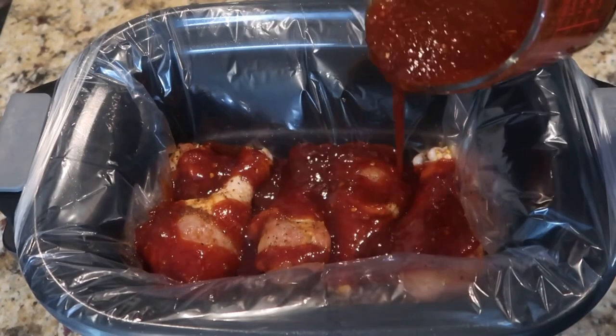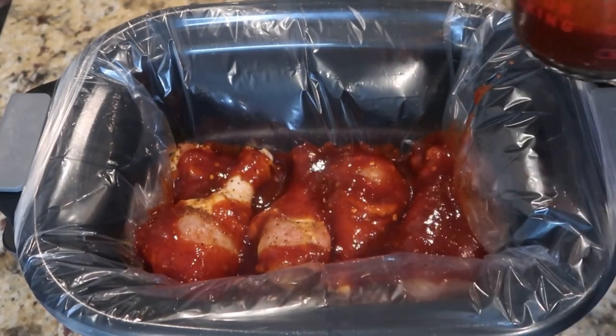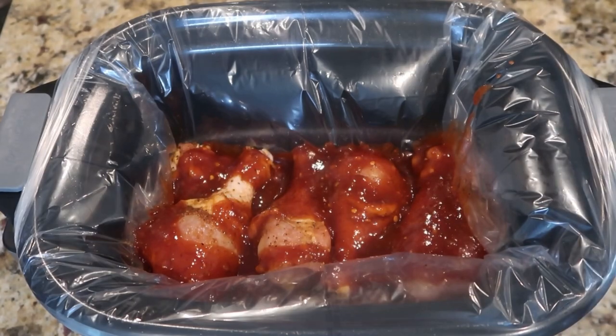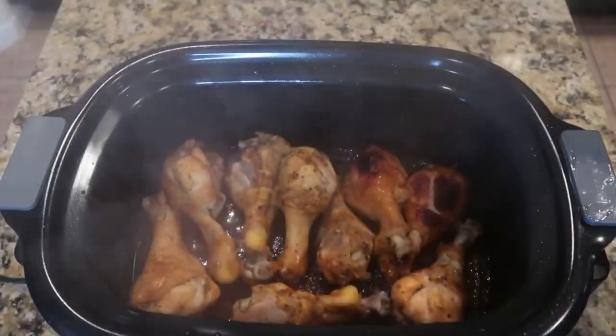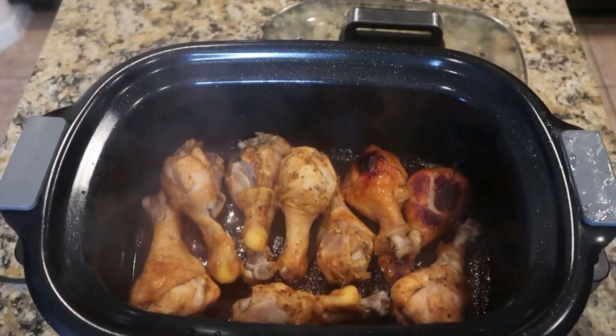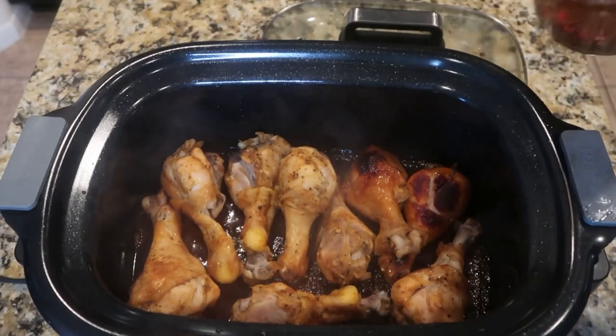So now I'm just going to add half of the barbecue mixture that I made. I'm going to let it cook on high for three hours, or you could do low for five hours. And halfway through cooking, I stopped and added the remainder portion of the barbecue sauce.